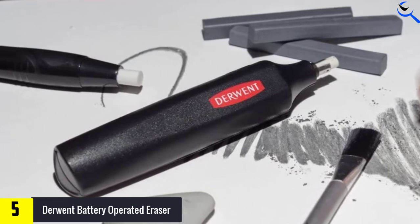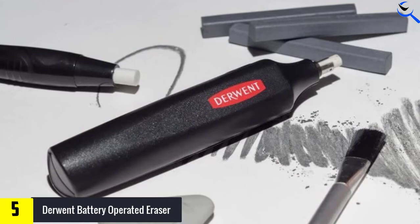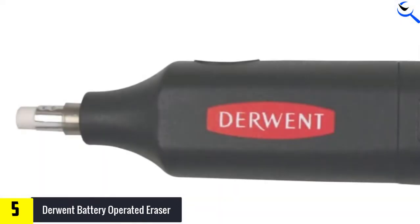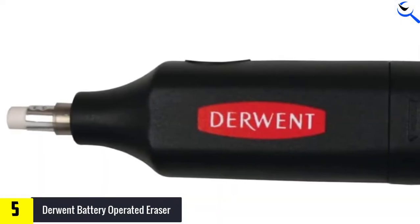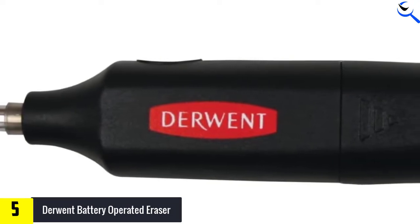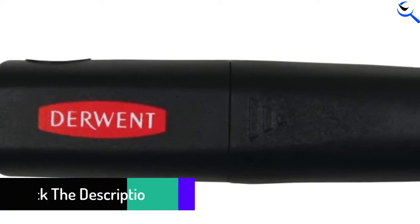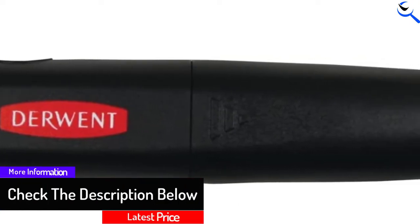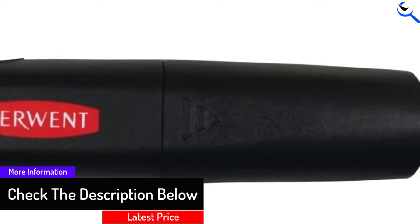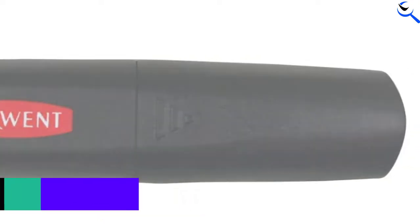The Derwent battery operated model will thoroughly erase the darkest graphite with ease, but you can also use it for pencil and charcoal edge cleanup, for creating crisp erased edges within tight areas, and for pulling out small detail highlights in graphite drawings. The operating button is positioned on top of the eraser for right and left-handed users. It includes eight erasers and requires two triple-A batteries.